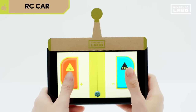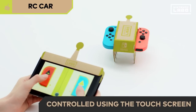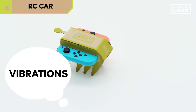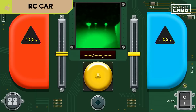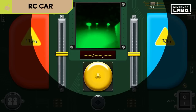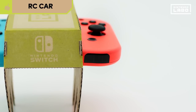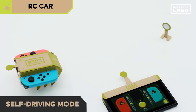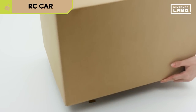First up, the RC car. You control the RC car using the Nintendo Switch touch screen. The RC car moves using the vibrations of the Joy-Con. The vibrations move down the legs, allowing it to move left and right. There are lots of features hidden inside. What you can see here is the view from the RC car. There is an IR camera inside this Joy-Con. The RC car can use markers to see where it's going and drive by itself, even in complete darkness.